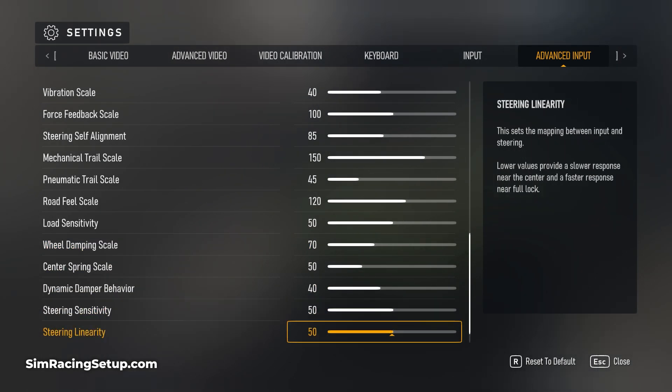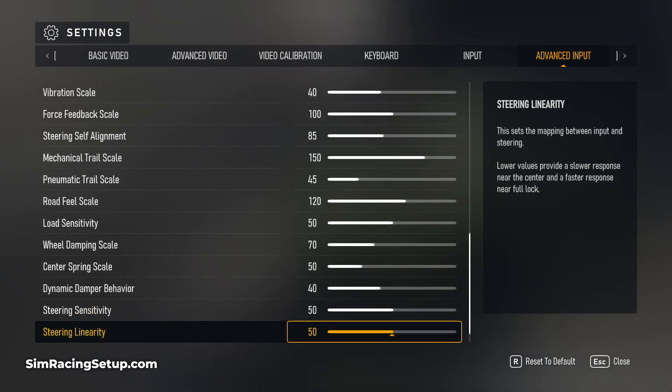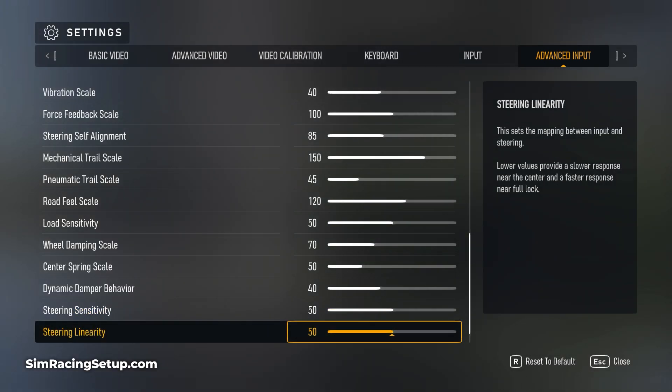Finally, ensure that your steering sensitivity and linearity are both set to 50 for a true one-to-one linear wheel setup.